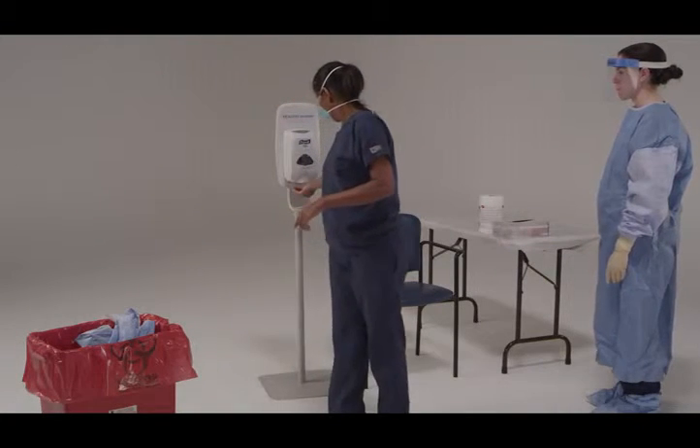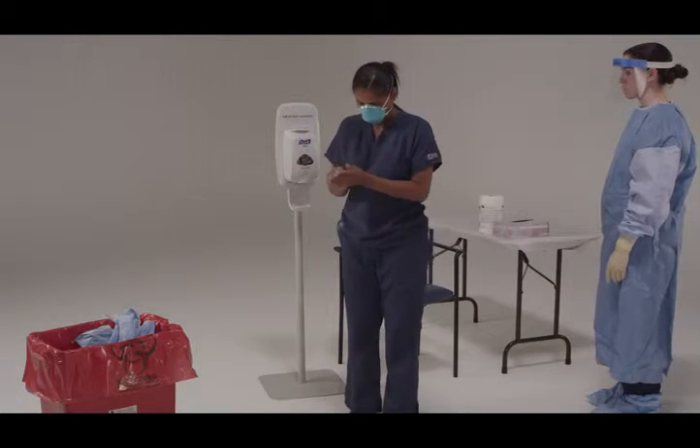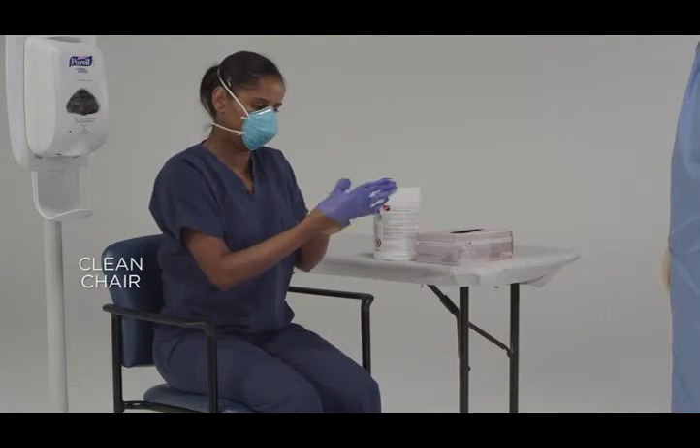Perform hand hygiene using alcohol-based hand rub only. Then put on a fresh pair of gloves and you're ready for the next step.